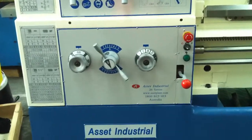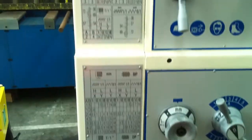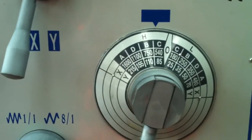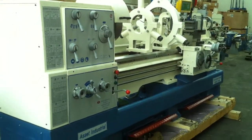We've also got a selection of good thread cutting options there on the headstock, and also a speed range as you can see from 70 to 1600 RPM, to cover all your turning applications on your 660 swing lathe.